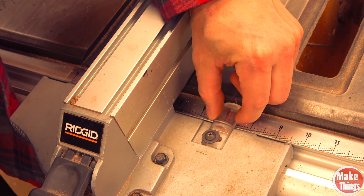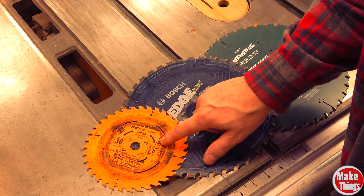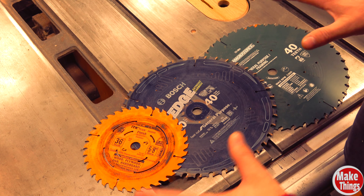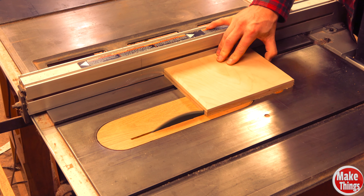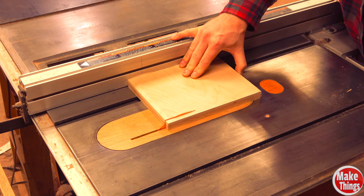Most table saws have a little measuring strip down here on the edge of the table. For the longest time I used to rely on this and this alone to get cuts. Because of this I ended up with a lot of errors, as different blade thicknesses forced me to move this pin. To illustrate this, I've got three different blades here: a sixteenth of an inch, three thirty-seconds of an inch, and an eighth of an inch. While I'm not going to go into the reasons why I use each one in this video, I will quickly show you what happens when I use each one and I don't move the pin.